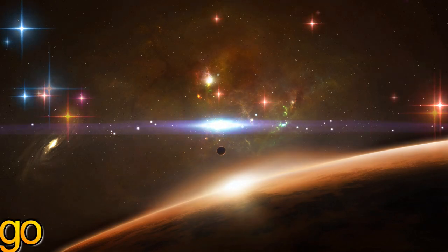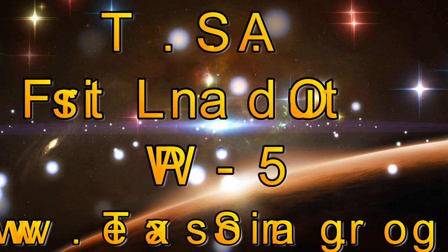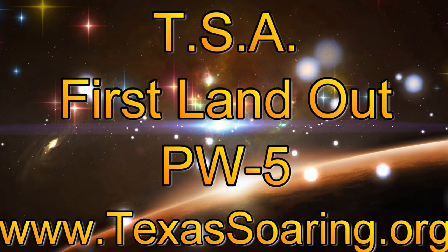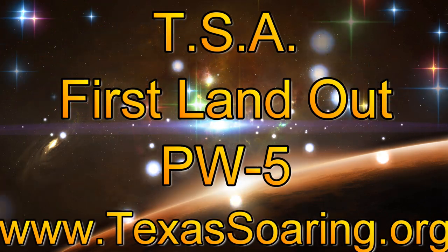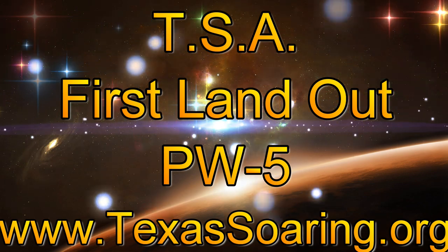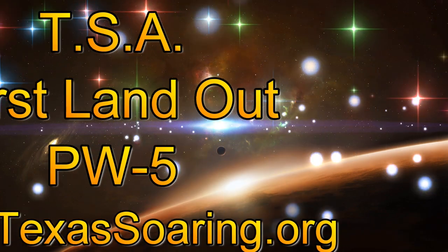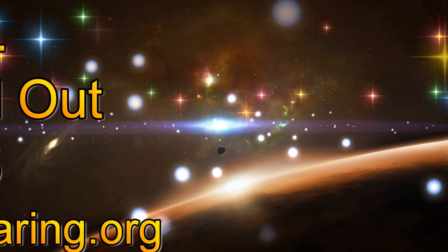Hello everyone and welcome to my YouTube channel. This video is about flying the PW-5 at Texas Soaring Association. It was my first land out — what I mean by that is I didn't make it back to base, but I did use an alternate airport or grass strip to make a safe landing, and this is all part of your training.